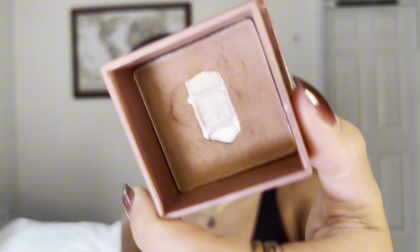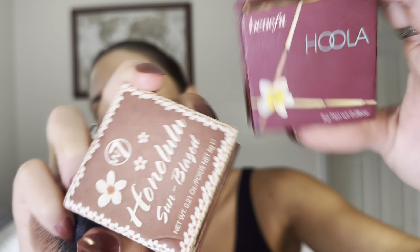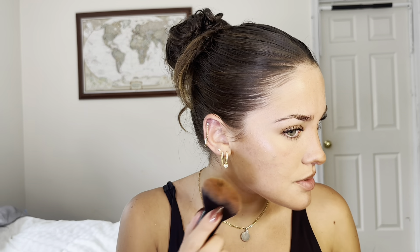I'm blending this nose contour in. I'm gonna dip into this cheap bronzer — it's literally a Hoola bronzer dupe. They put little flowers on it and it's called Honolulu Sun Blazed. It was seven bucks in Spain. The Hoola by Benefit is like $35 and this is by W7, a famous brand at Primor in Spain.